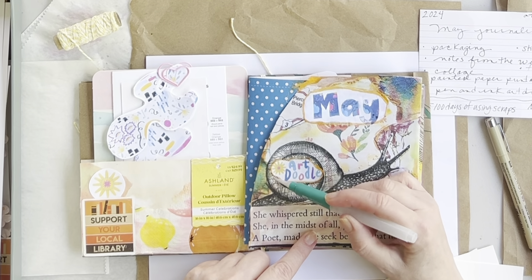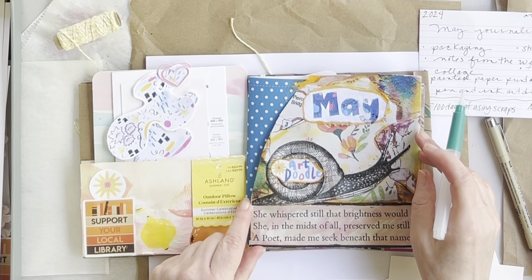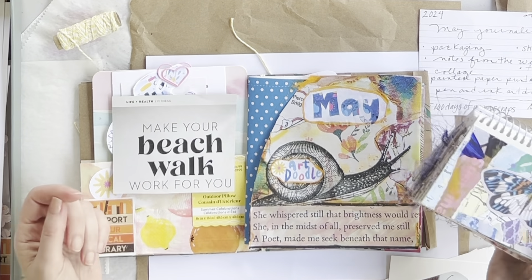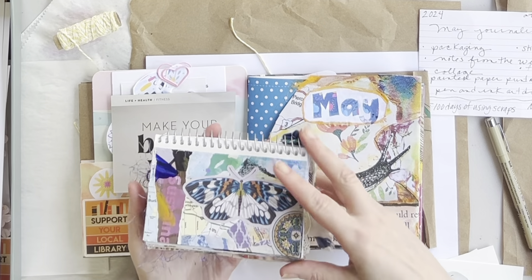Going to go in with this water brush a little to soften the edges.